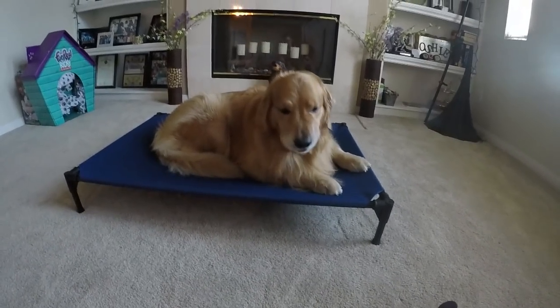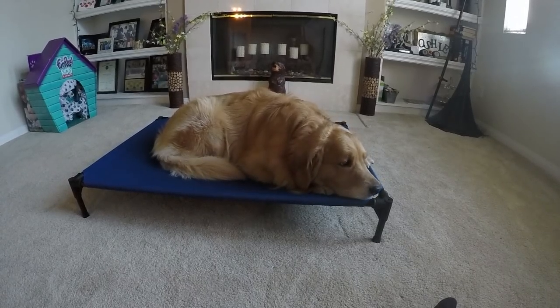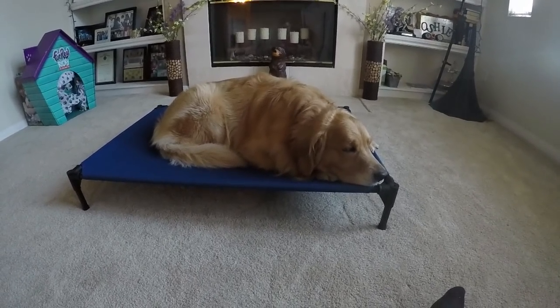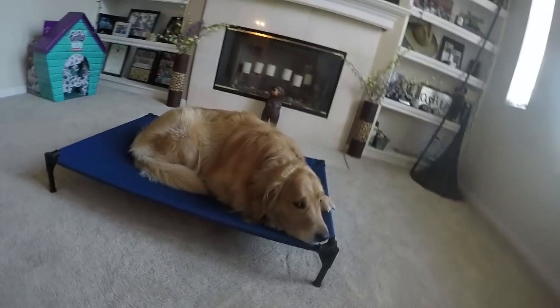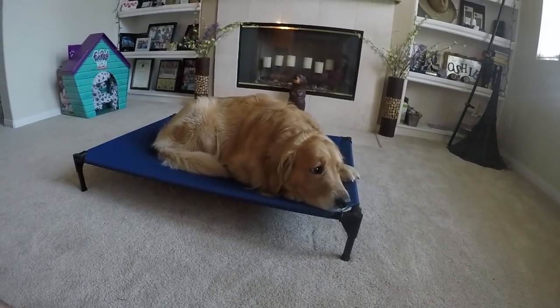As you can see, it goes together pretty quickly. Oshie wanted to help me out but was more in the way than he was helpful. But that's okay — it was nice to have him there. It was kind of funny when he sat down right on top of it while I was trying to put it together.